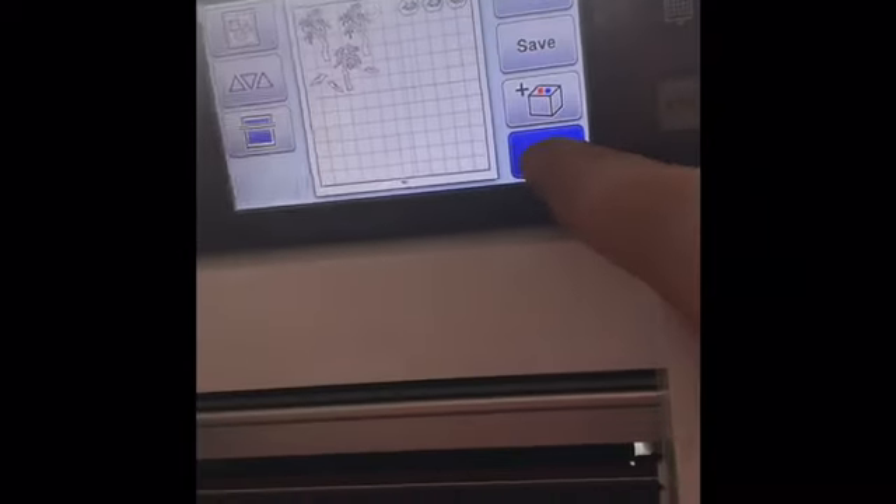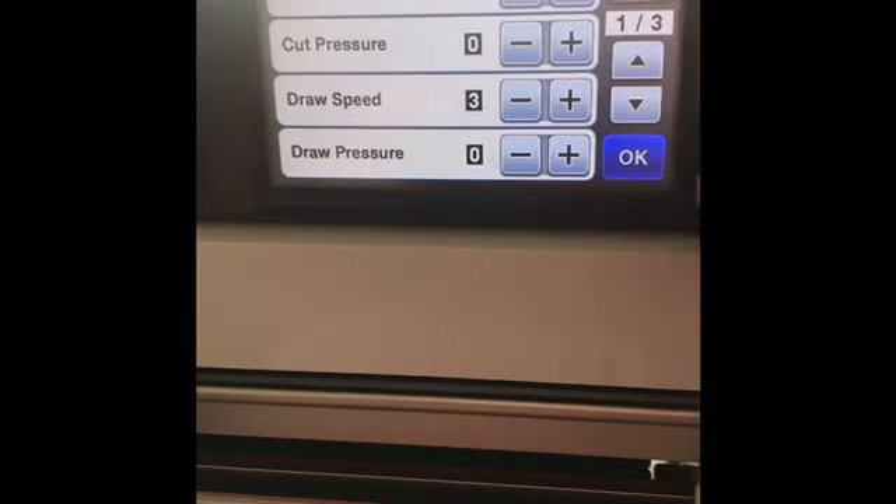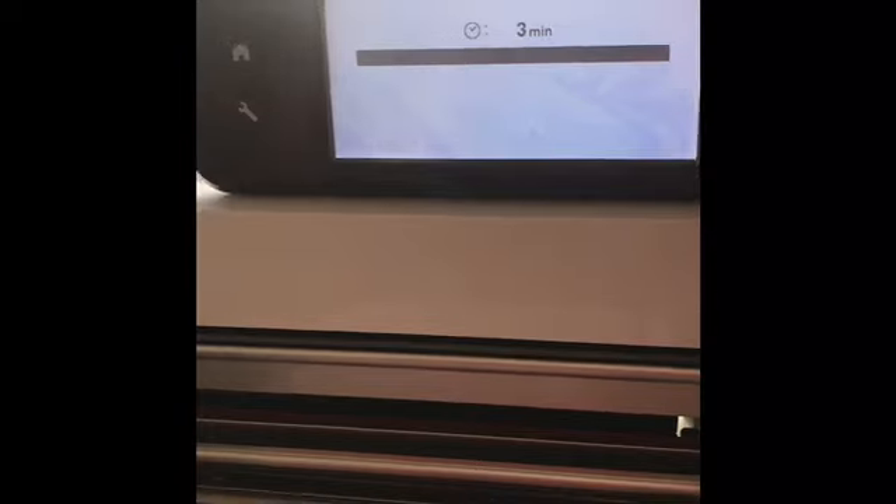I've got my vinyl lined up already on the sheet. My setting for my blade is hard, so I'm going to go ahead and cut. Just to show you my settings: cuts pressure zero, speed one. It'll take about three minutes, so I'll bring you back when it's ready.